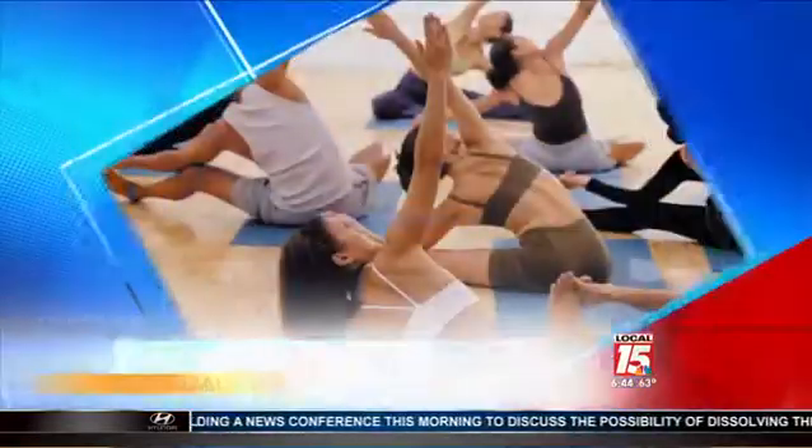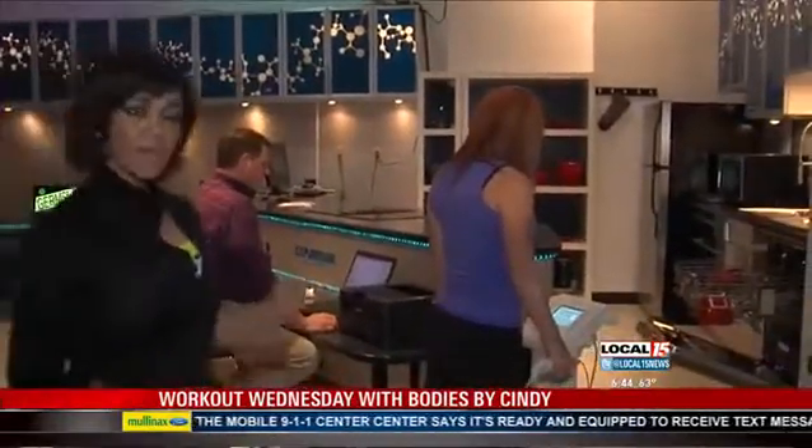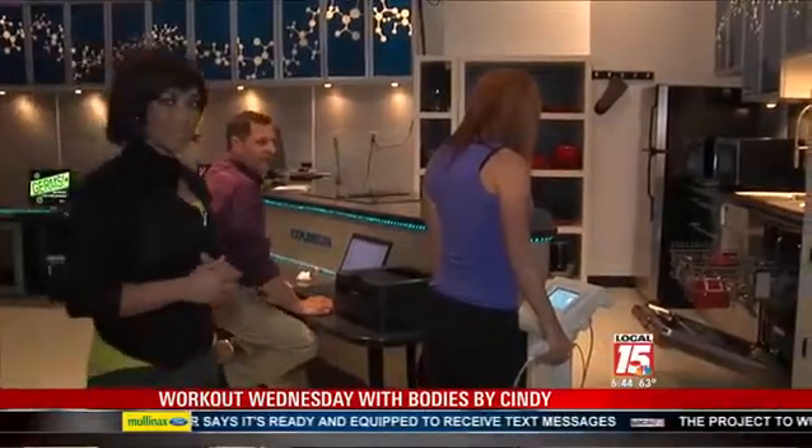This morning, Cindy is hopping on a scale like no other. To the Explorium we go to explore your bone weight, your true age, and your BMI. Time to kick off your shoes for today's Workout Wednesday. Cindy right now is doing something a lot of women wouldn't want to do — she's getting on a scale, but this is for her health. We're going to find out why it's so important that she has her shoes and socks off and what they're measuring right now.